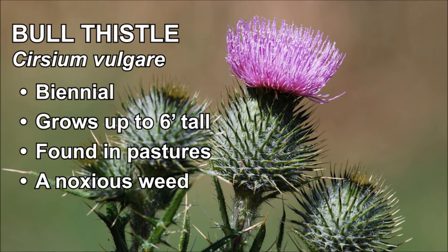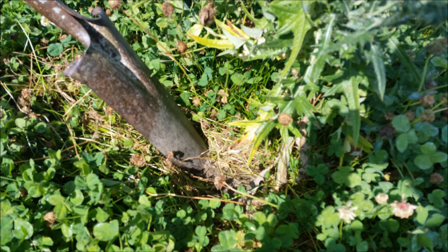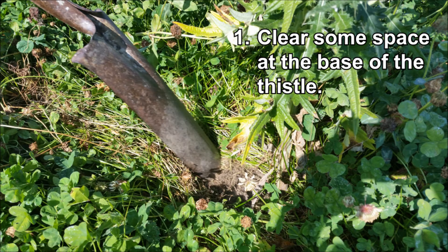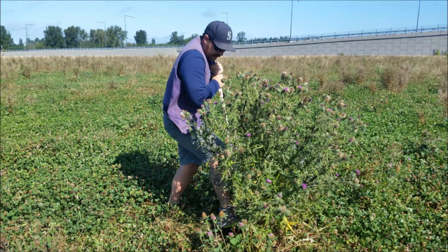A very effective and simple way to control and stop the spread of a bull thistle infestation is by manual control. All you will need is a shovel and some free time. At the base of the thistle, clear away an area with the shovel. If the thistle has a big diameter, you can cut off some of the branches with the shovel to get closer. Now put the head of the shovel a few inches from the thistle's base and dig straight down.